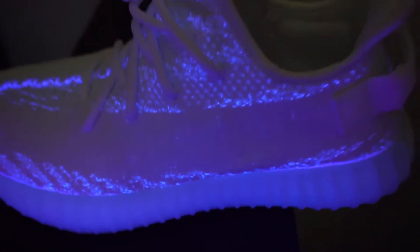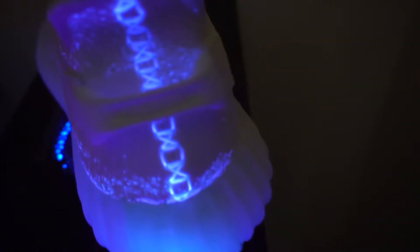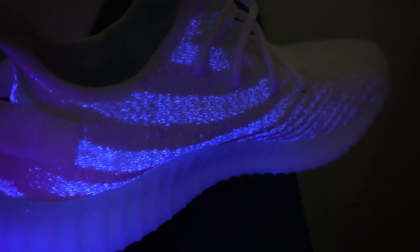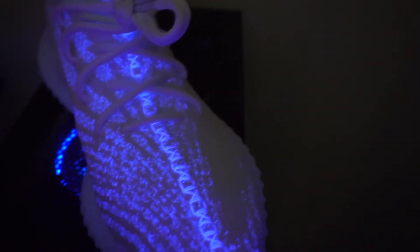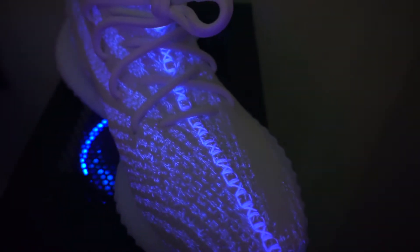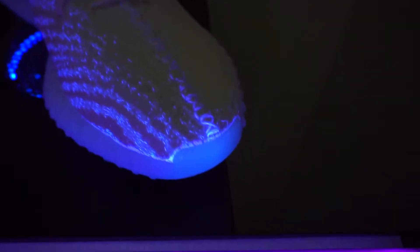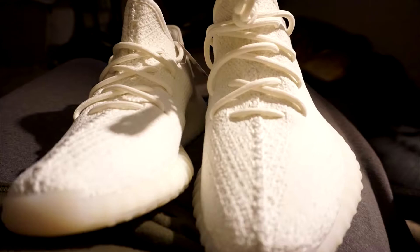Part one will be the legit check, in case you guys are wondering what to look out for when determining what a retail pair should look like and how to spot a fake when purchasing a Yeezy V2 in the cream and white colorway off the resale market. These are little things I've noticed that fakes have not gotten quite right just yet. They could have fixed this already, but at the time of the video, it still holds true for all V2 models with the pull tab. I own the black and red and the cream and white.